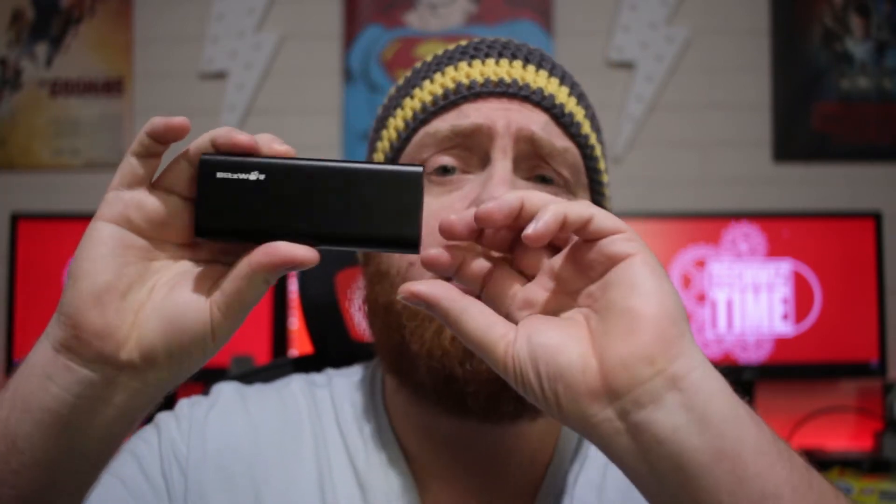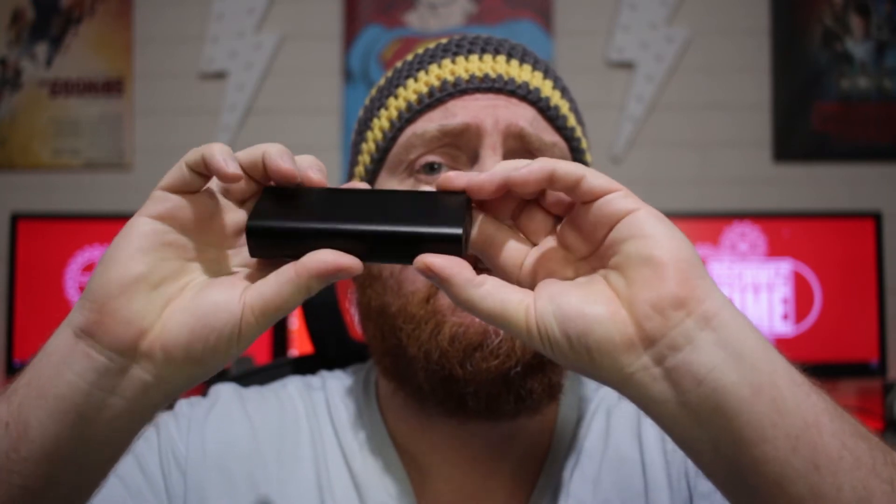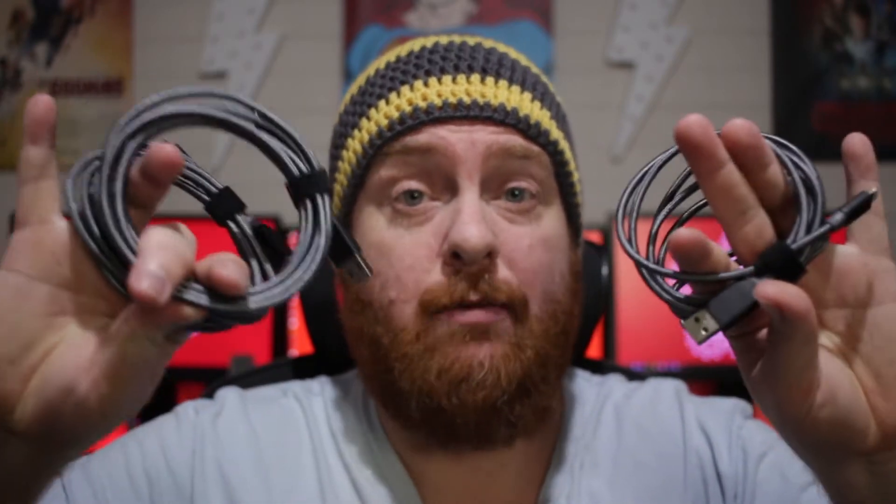The branding itself is fairly minimal — it's just on the front there, and the ends just tell you a little bit of information about it, so not a lot of branding there, which is really nice. That's the battery power bank — now let's have a look at the cables.